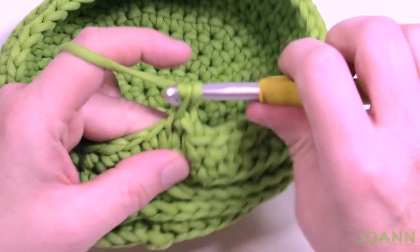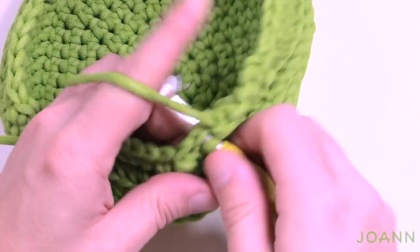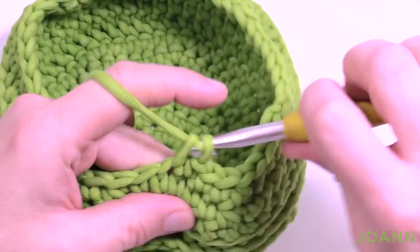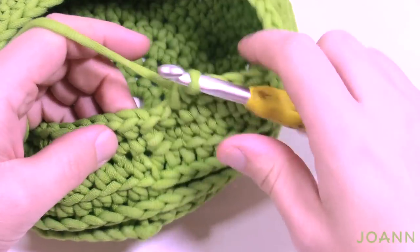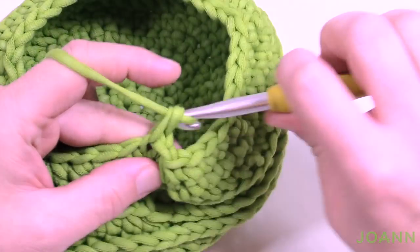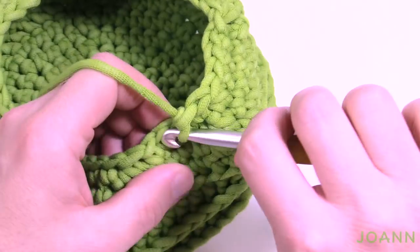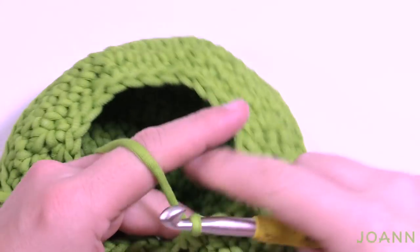Next decrease: chain up one, the next four are by themselves — 1, 2, 3 and 4 — then the next two are together. The repeat pattern is four by themselves then two together, all the way around. The last two are together — slip stitch to the beginning. Then another decrease: chain up one, the next three are by themselves and then the next two are together. Three by themselves — 1, 2 and 3 — then two together. Do that all the way around. Last two are together, then slip stitch. You can see the hole is getting smaller.